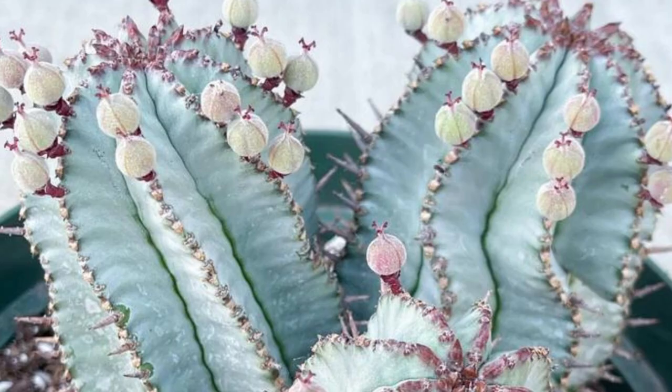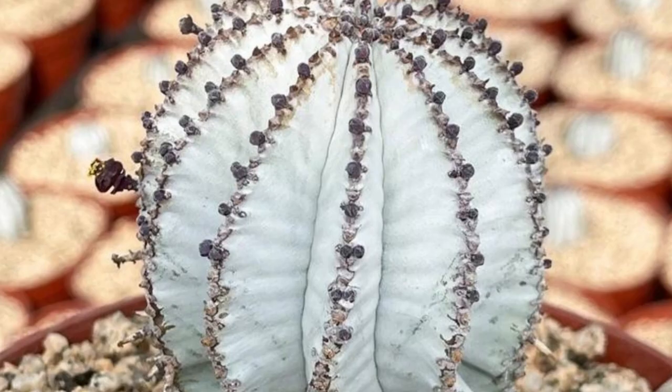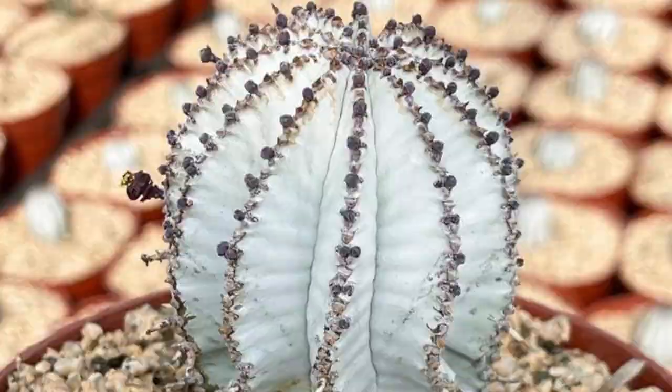Euphorbia polygona snowflake is a chalky white succulent native to South Africa. It is a heavily spined variety that tends to grow in clumps. Snowflake cactus has deep ribs, somewhat like a barrel cactus. However, this beauty is coated with chalky white powder that gives it a frosty appearance.